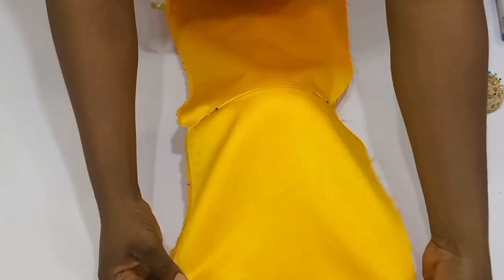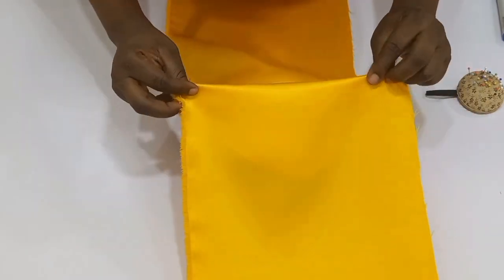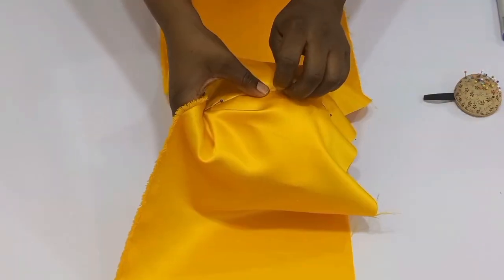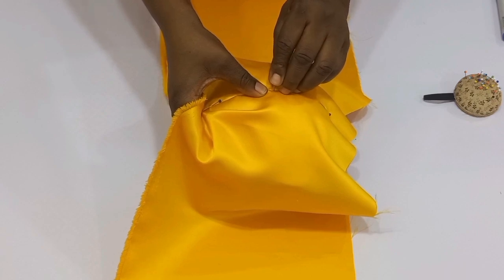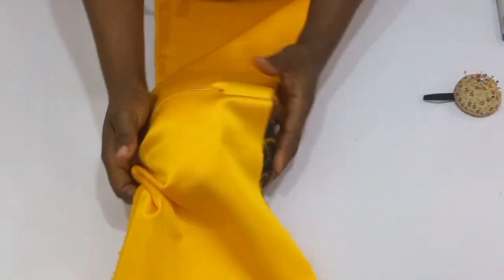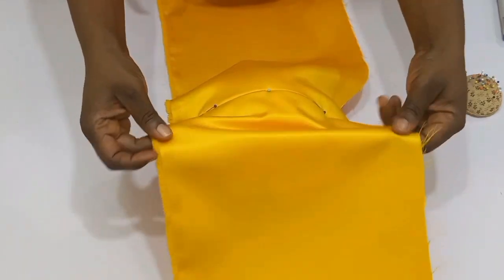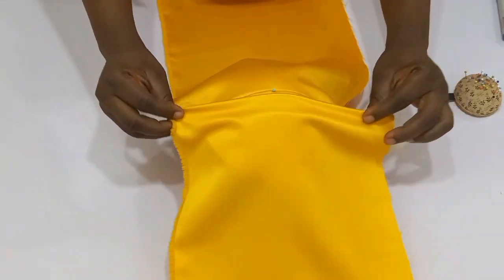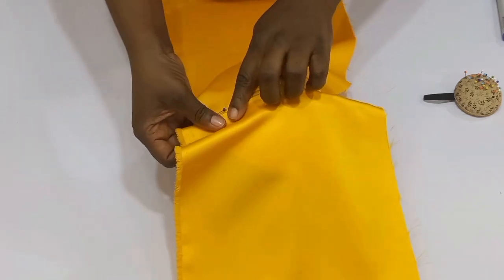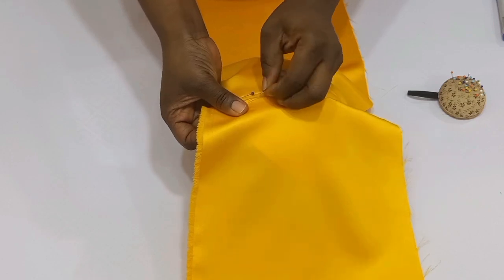If your pin comes out on the inside, your bra cup is going to be folding inside. Once you are done with that, you are going to have to start draping. For you to have your bra cup stay in place, you are going to have to use one pin and hold your bra cup into the tailor's ham, and then you start your drape.